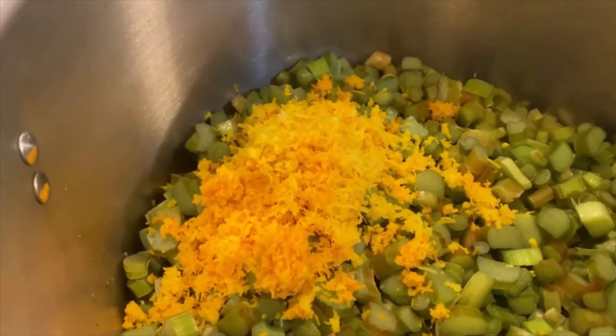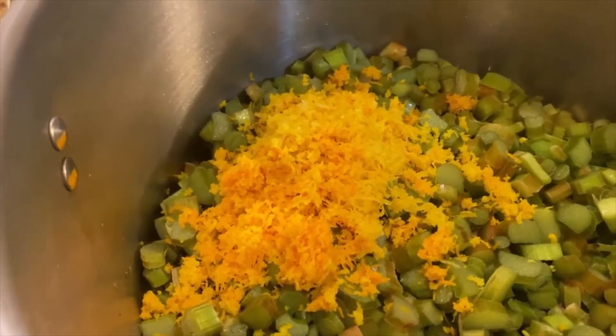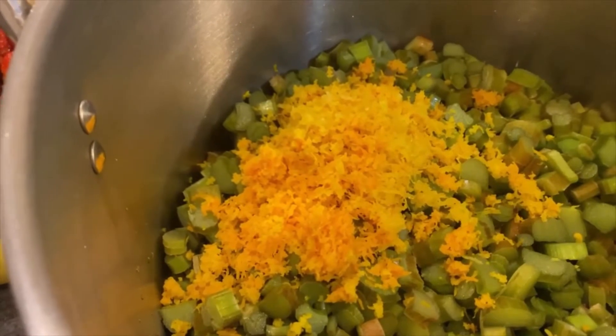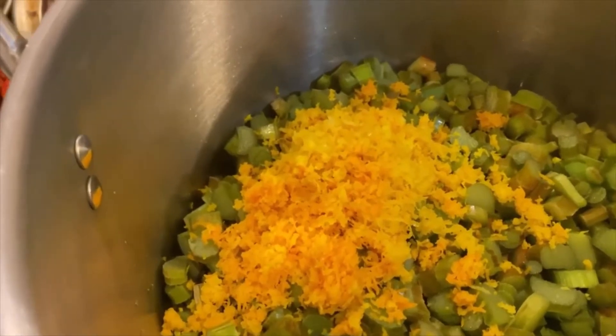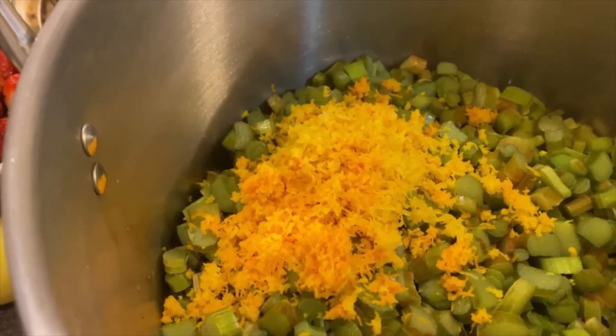Once it's up to a boil, I'm going to reduce the heat, cover, and then we're going to gently boil for 10 minutes. Then we'll remove it from the heat and we will stir in the lemon juice and orange juice.